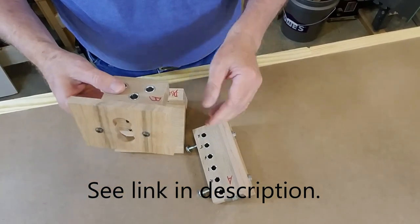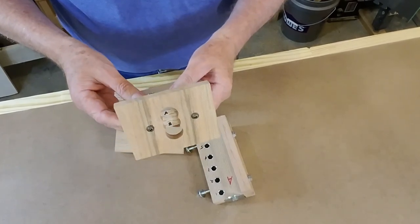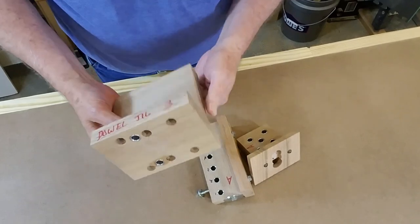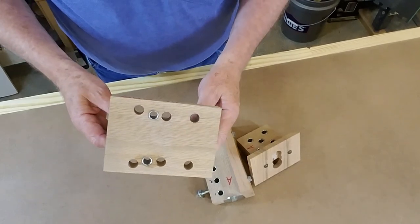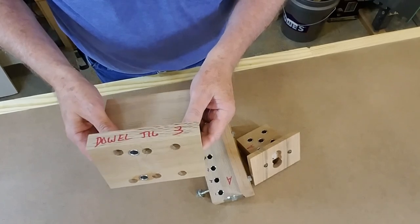Then one of the viewers asked why I didn't make a self-centering dowel jig. I replied that I'd never had a need for a self-centering dowel jig and that if I ever did I might consider making one.